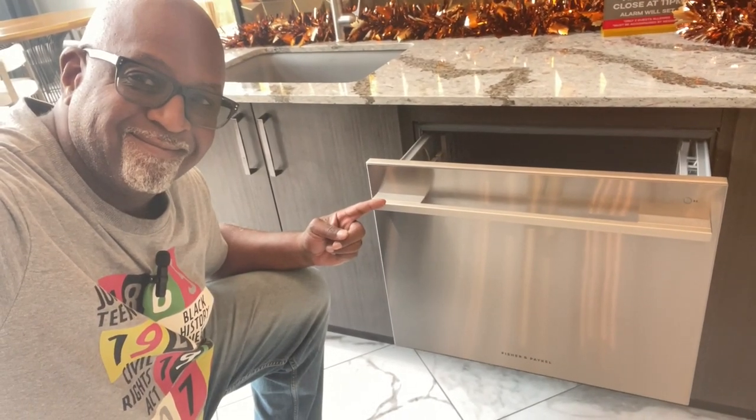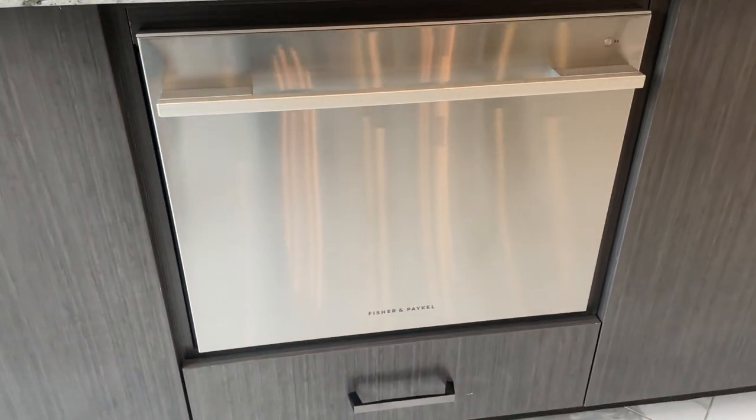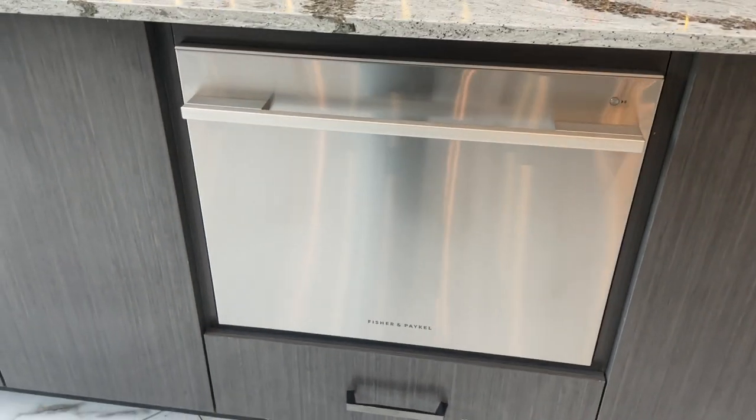Hey guys, it's Tony. Today I will be reviewing the Fisher Paykel Professional Series 24-inch built-in fully integrated dishwasher.